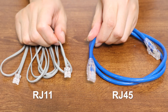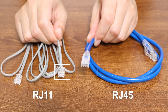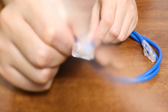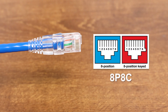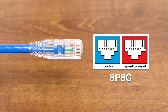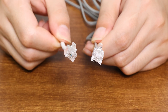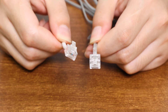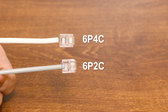First of all, RJ45 and RJ11 are both types of registered jack, or RJ connectors. From the appearance, RJ45 is generally much bigger than RJ11. This is because RJ45 is an 8-pin connector, which contains 8 wires arranged in 8 positions in the shell, and is called an 8P8C connector. RJ11 connectors generally contain two or four wires distributed in six positions, and are categorized into two forms: 6P4C and 6P2C.